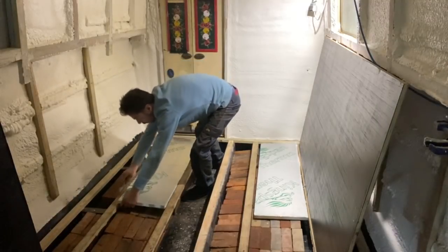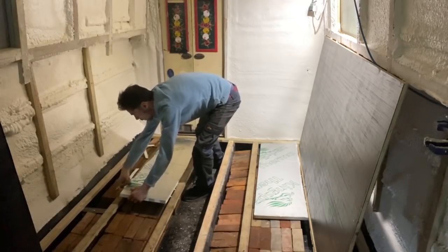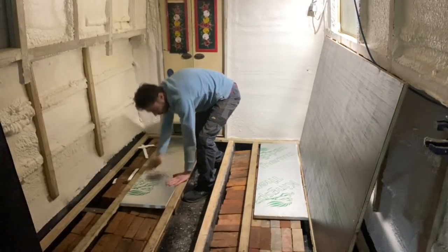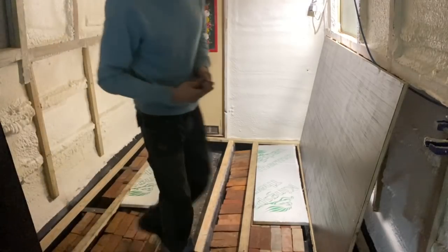It doesn't have to be a perfect fit, but I'd like it to be pretty tight. There we go, that's got that one in. Right, let's see how these go down.